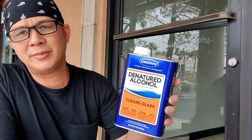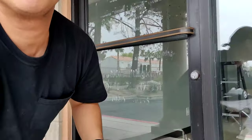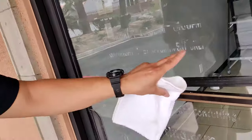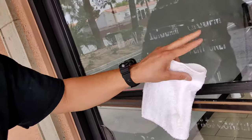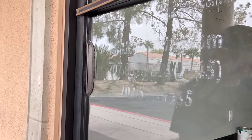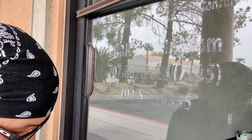This is just a quick video on how to remove a sticker adhesive, sticky stuff from a glass door. I'll be using some denatured alcohol and a towel. This is after peeling off the sticker — got some sticky residue left on the door. I can start off with the bottom and show you guys how easy it is to do with denatured alcohol.